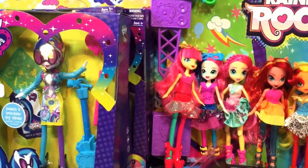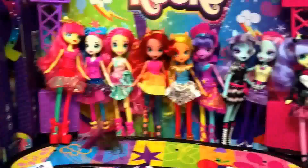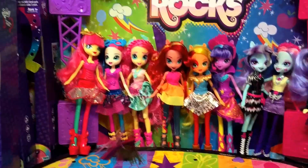Hi guys, Quick Toys! We're in the middle of an Equestria Girls Rainbow Rocks My Little Pony Unboxing Party, and you want to do DJ Pon? Okay, let's go.